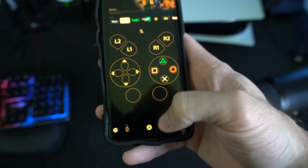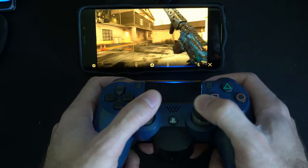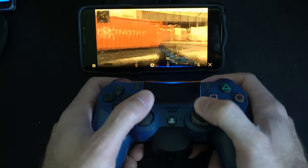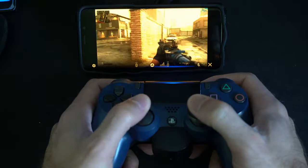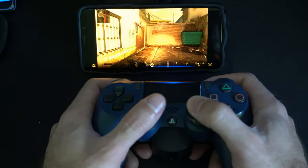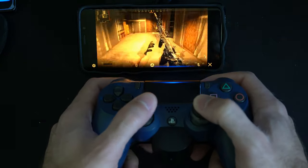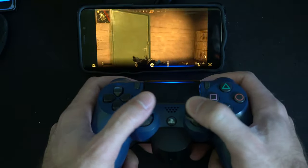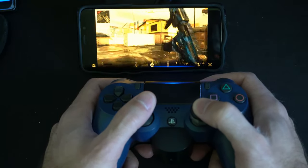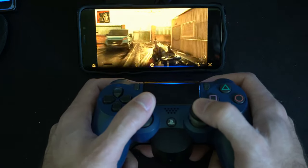You have your Options button, your PlayStation button, and your Share button as well. When playing over Wi-Fi, this is definitely playable in multiplayer games like Call of Duty. There is a slight input delay, but you can get used to it, especially if you're connected over a 5G connection and your PlayStation is connected to a LAN cable at your house. In single player games with a good connection, you shouldn't really have any problems. The game looks pretty good when it streams — as you can see in Call of Duty Modern Warfare.